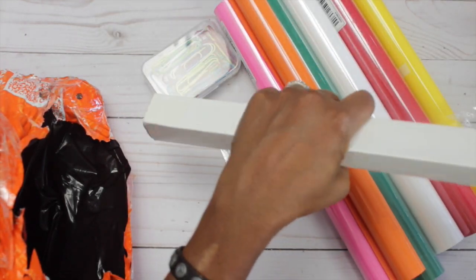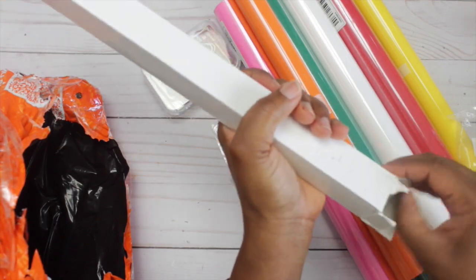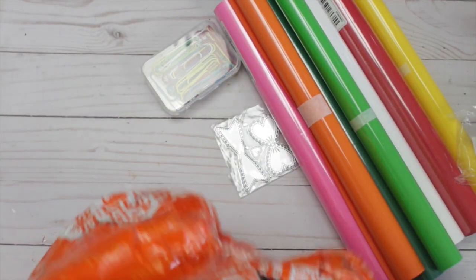So if any of you guys use heat transfer vinyl and there is one that's superior to the next, or available at reasonable prices, because this is all new to me, drop it down in a comment below. It would be greatly appreciated.